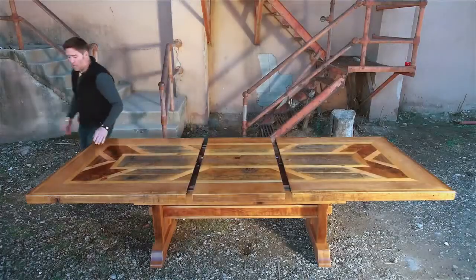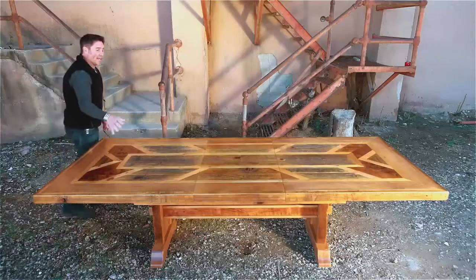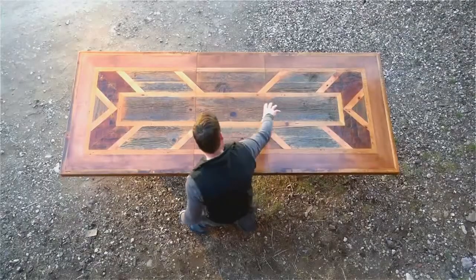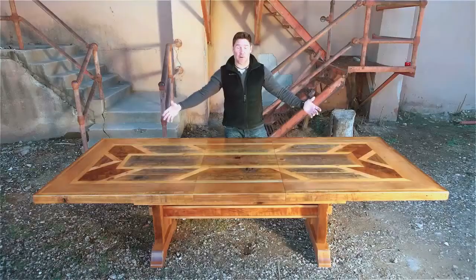Beautiful extension to this table gives you another 18 inches of length, and if you'll notice, it continues the archer pattern right through and expands upon the beauty of the table.